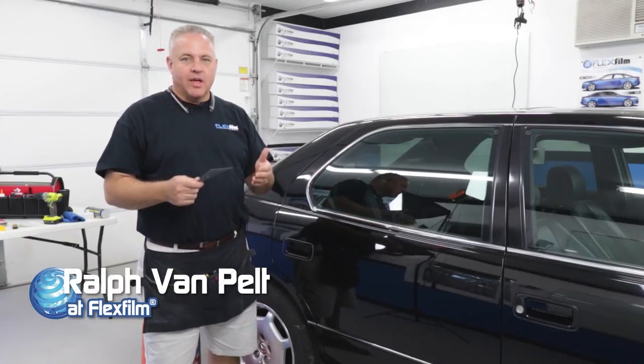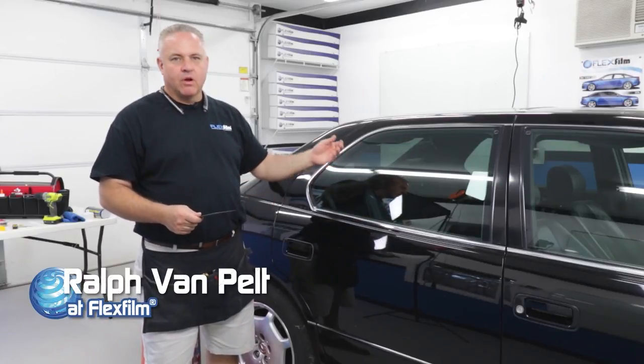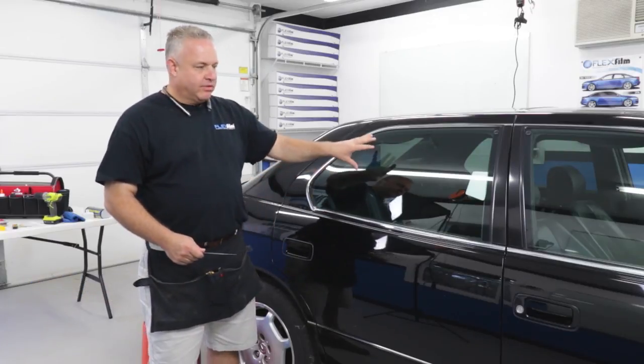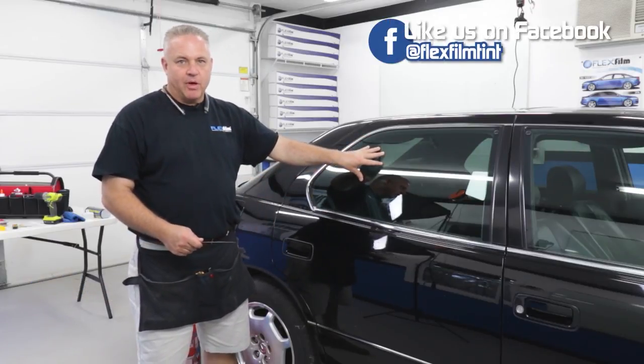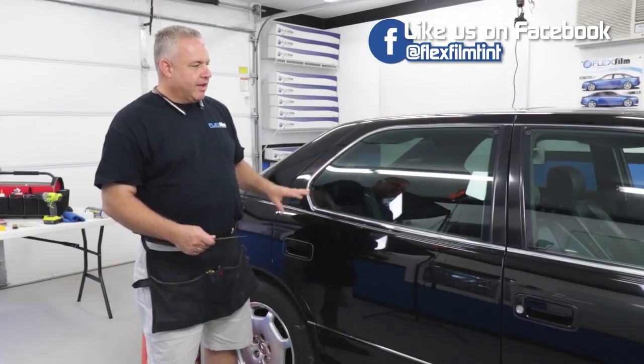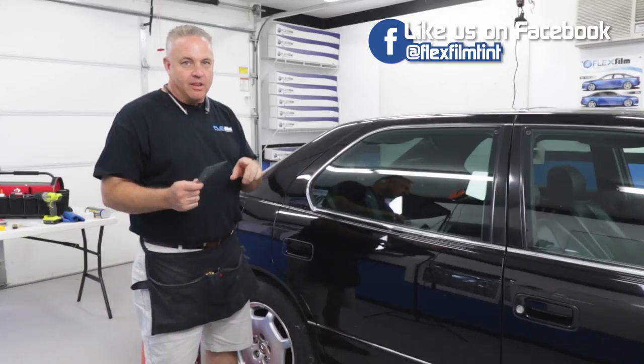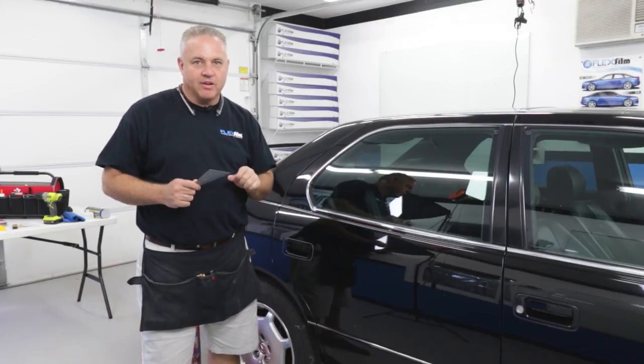Hey, my name is Ralph and I'm a flex film installer. In this video, we're going to tint the rear door on a 2000 model Lexus LS 400. This door is considered very difficult by a lot of window film installers — not because of the window itself, but because of the obstacles that make it very difficult. In this video, we're going to go over how we're going to do it.